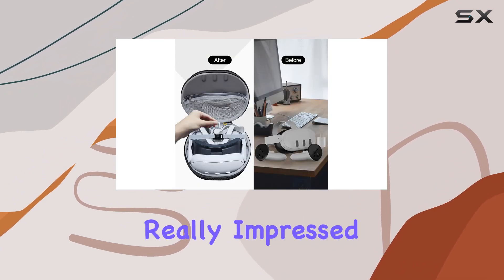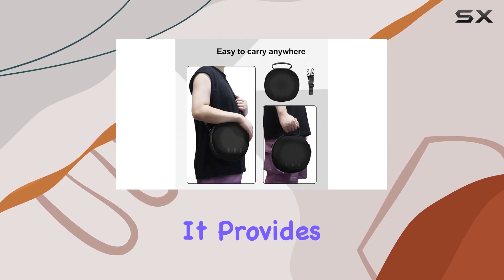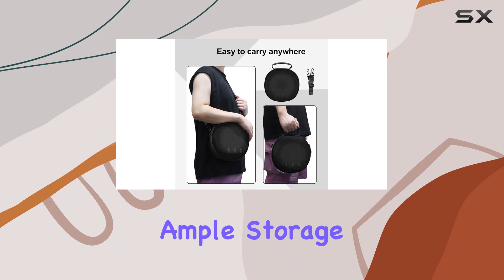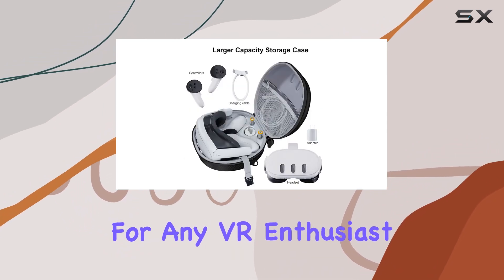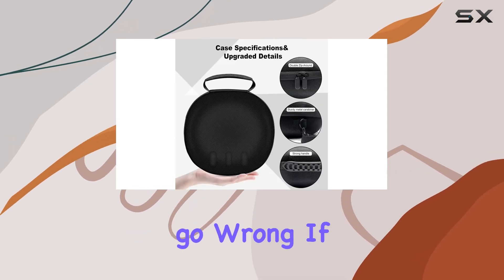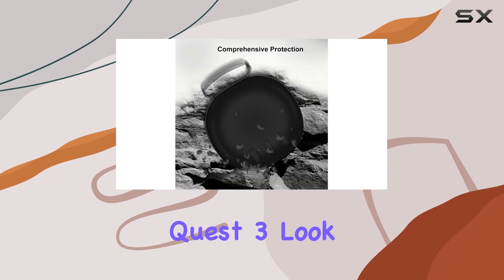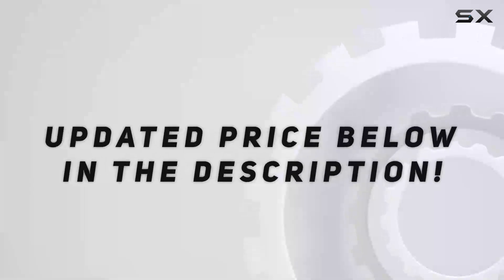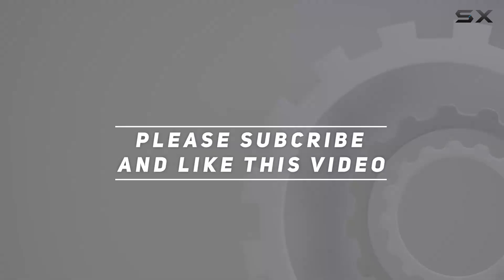Overall, I'm really impressed with the Meta Oculus Quest 3 VR Gaming Headset Case. It provides superior protection, ample storage, and excellent portability, making it a must-have accessory for any VR enthusiast. And with top-notch customer service to boot, you really can't go wrong. If you're in the market for a quality case for your Meta Quest 3, look no further. Check out the video description for an updated price, and thank you for watching.